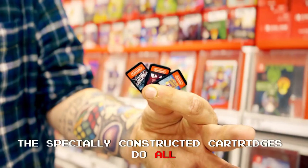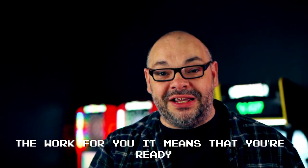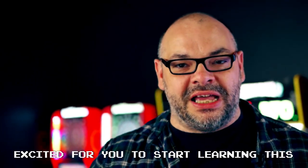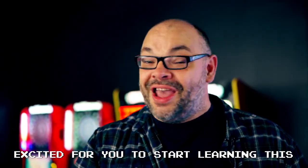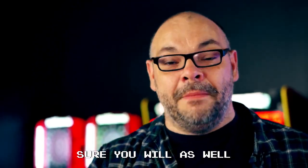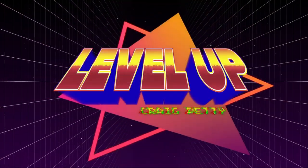The specially constructed cartridges do all the work for you, which means you're ready to go anytime, anywhere. I'm super excited for you to start learning this — I know you're going to love it. I love it, and I'm sure you will as well. My name's Craig Petty, and on behalf of Penguin Magic, this is Level Up.